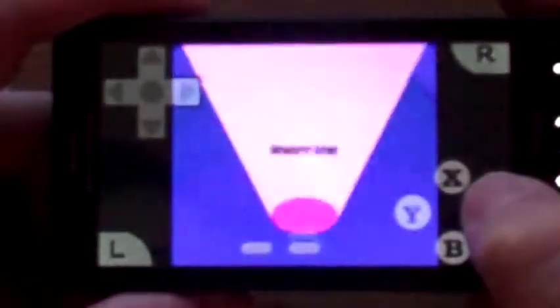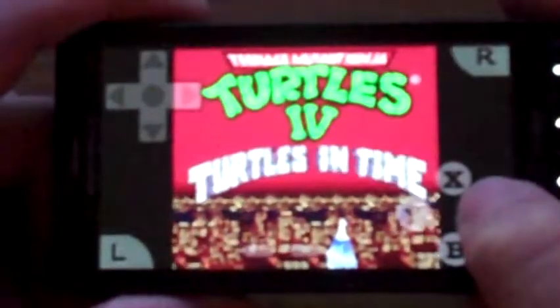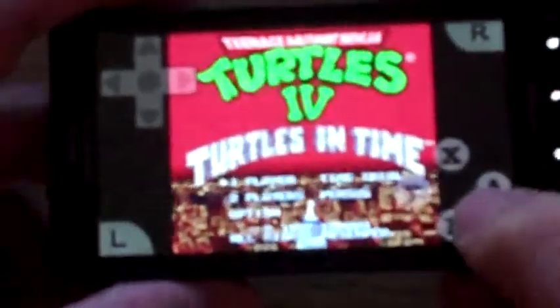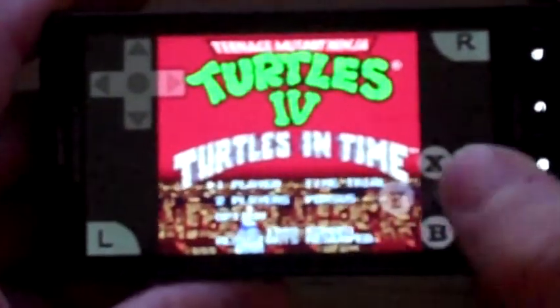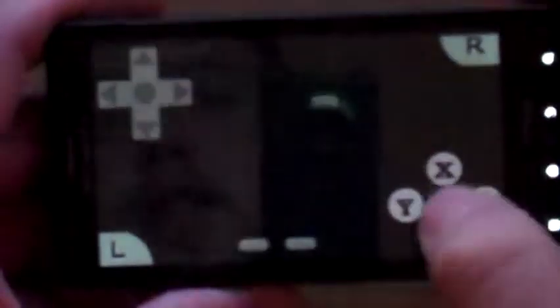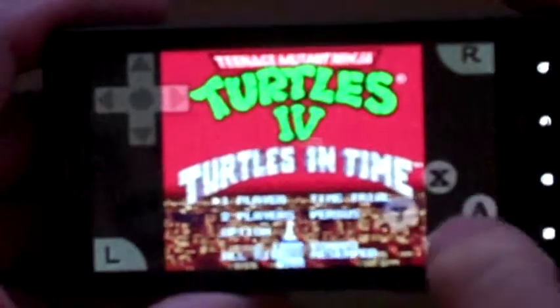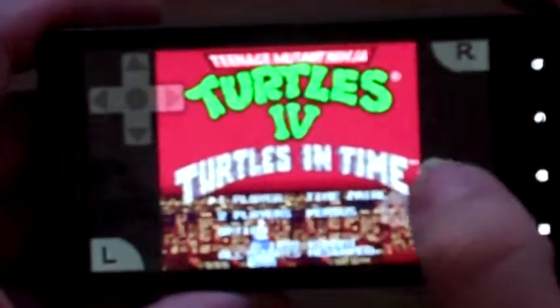It brings back memories! You can definitely do two players since you are on a little tiny Droid, but you can definitely do one player too. I'm just going to demo mode — here it is.